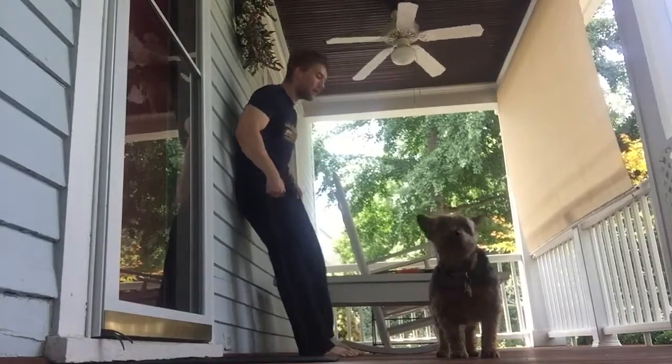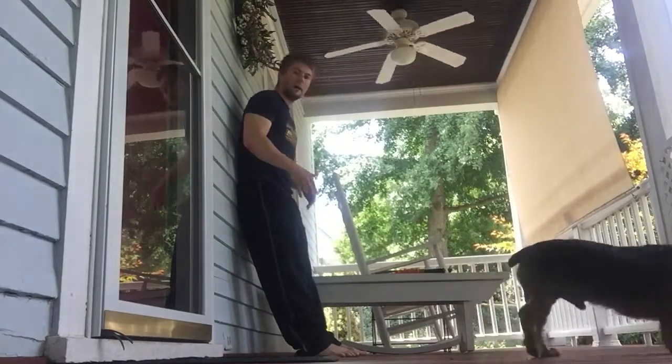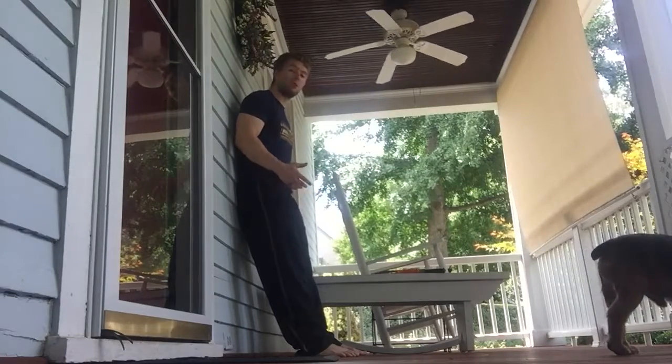Hey guys, so I wanted to go ahead and show you a good lower body leg exercise. It's called a wall sit.